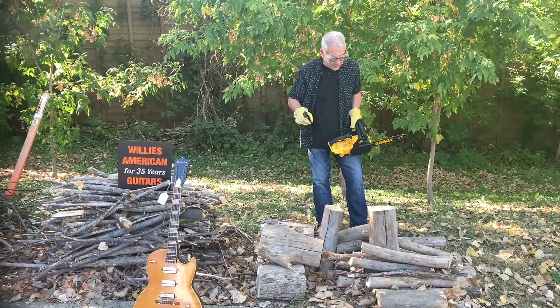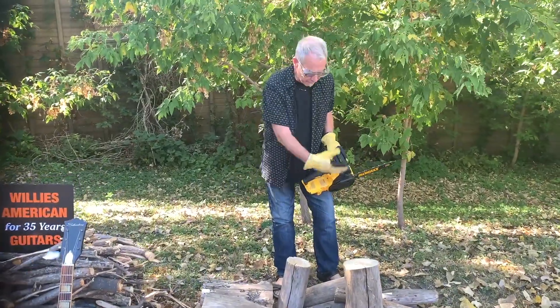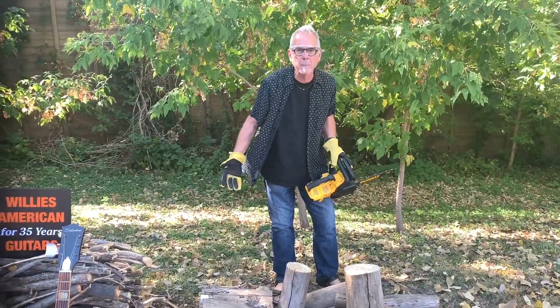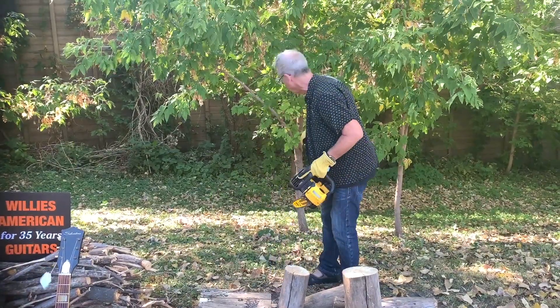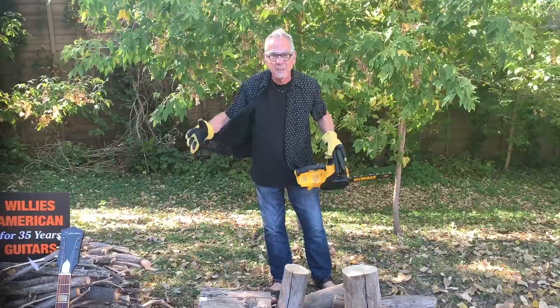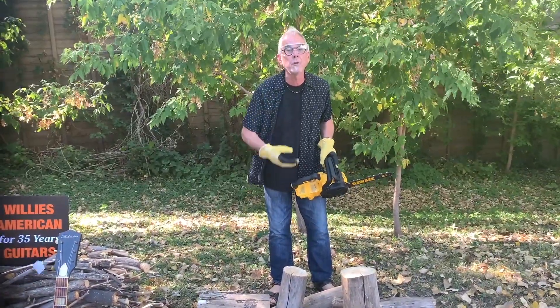First off, you can see a log that thick isn't going to have enough for a guitar by the time you're done cutting it up. You need mature trees. Little trees won't work. You've got a guitar this big — you need big old trees.